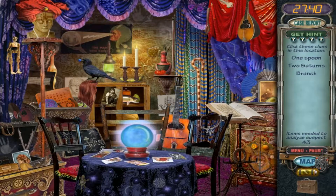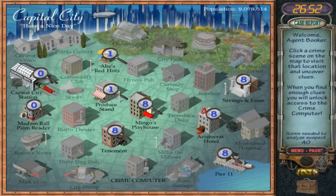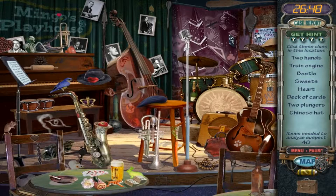Key. Oh, I found a spoon. Two Saturns — oh, there's one. Is this a branch? Looks like a fern. Oh, here you go — it's next to the lion. Alright, doing good. We need two hands — we need some jazz hands up in here.